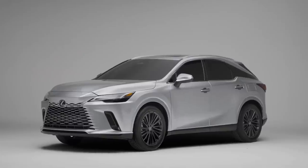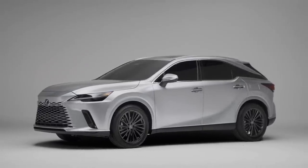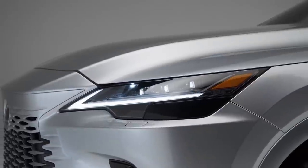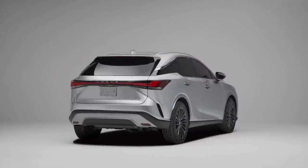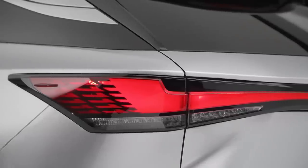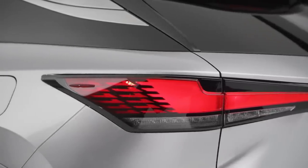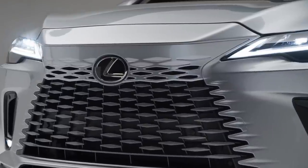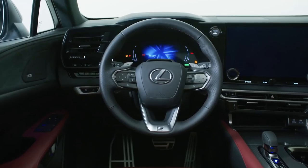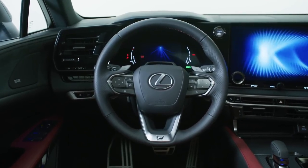We have a brand new Lexus RX and in this video I really want to show you the differences between the old RX and the gorgeous new updates on the 2023 RX. It has all new powertrains ranging from 246 horsepower all the way up to 367 horsepower, and the new RX will go on sale in the US by the end of the year with a starting price around $50,000.